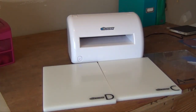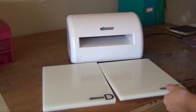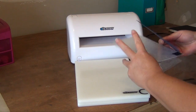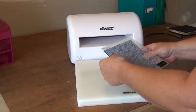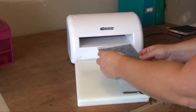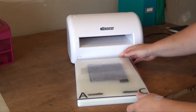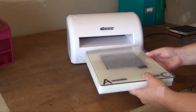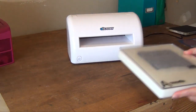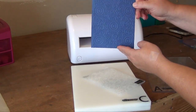The next thing I want to show you with the eBosser is how to do embossing. You want your D plate, then your C plate on top of the D plate, then your embossing folder with your paper inside. This embossing plate I'm using is from Couture Creations, which you can also find at Simple Pleasures. This goes down on the C plate, then on top the A plate. Make sure everything is lined up, slide it through, and there you have some perfect beautiful embossing.